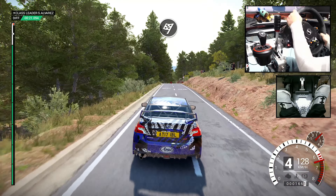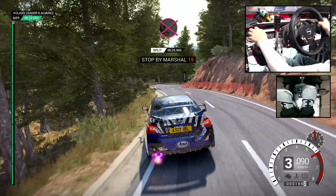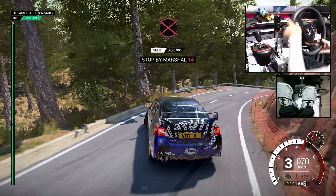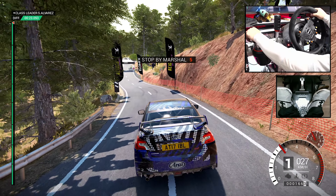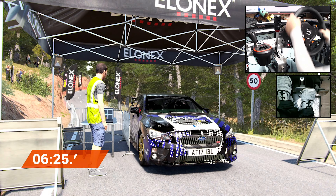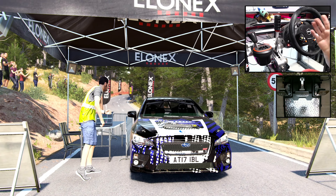To finish. Okay, take it to the control. Perfect, good job, well done. Good job, good job.